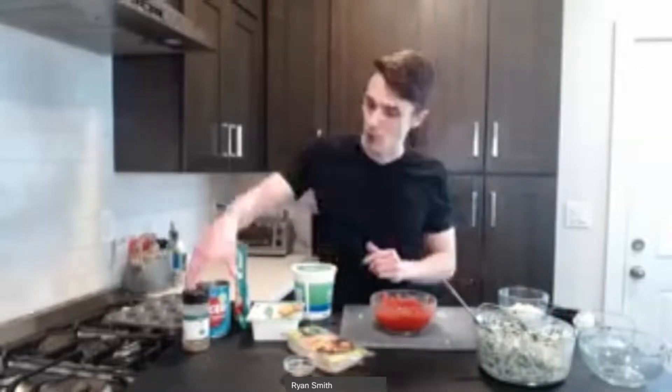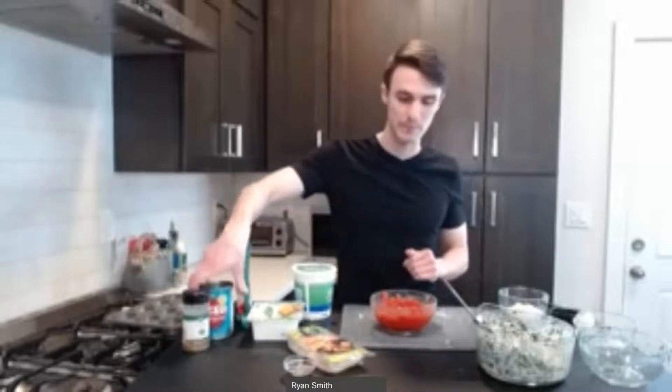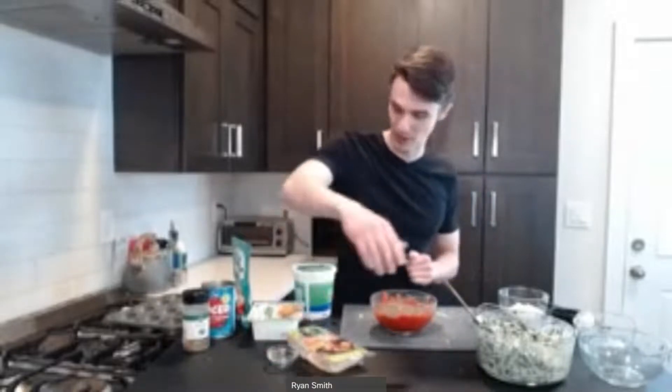Next we're going to take our tomatoes. All this is, is a can of diced peeled tomatoes — it's a 14-ounce can, which is just the amount we need. So again, we're using frozen spinach and canned tomatoes, trying to keep that aspect pretty simple and easy to keep on hand. You're going to empty that into a container, and then using a fork or a potato masher you can break down those big pieces of tomatoes. Sometimes the diced tomatoes can have some fairly large chunks — we don't want them to be too big so that they can fit in the muffin tin. We're going to add a little flavor by adding two teaspoons of Italian seasoning.